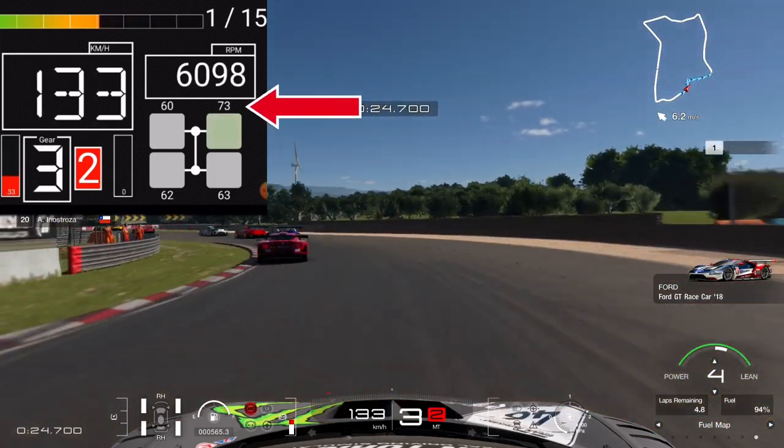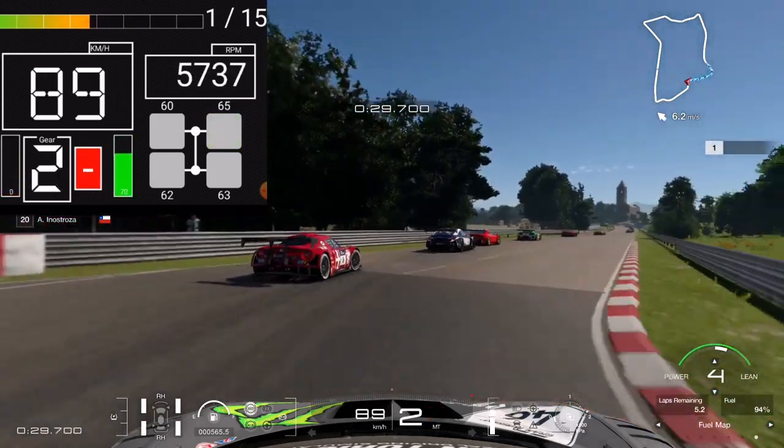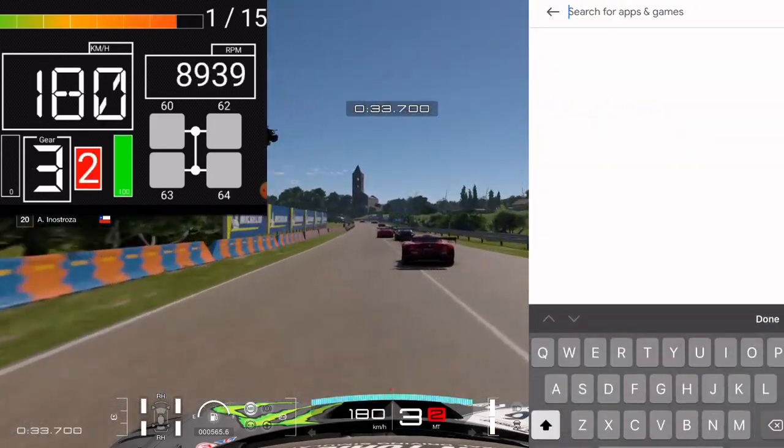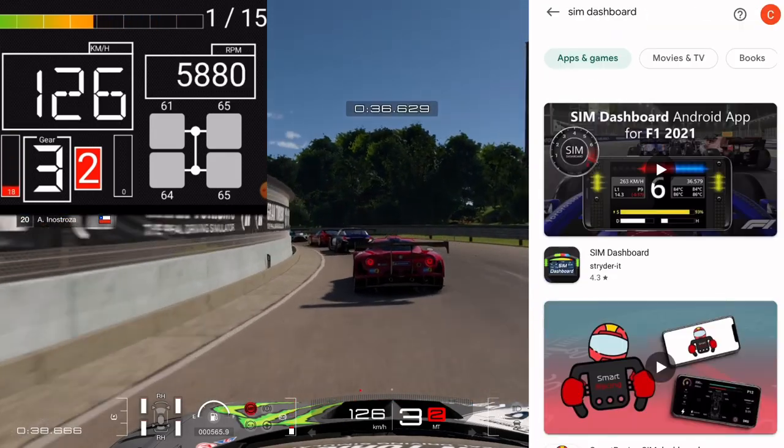You can see right now, in the braking zone as we steer and go into it, it just slightly peaks the temperature of the front right tire. This app is only available on Android — it isn't available on iOS as far as I know just yet.